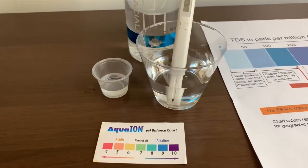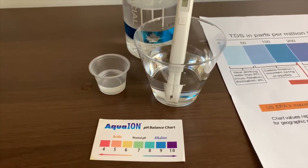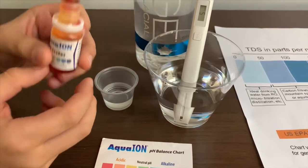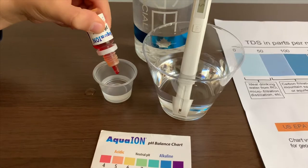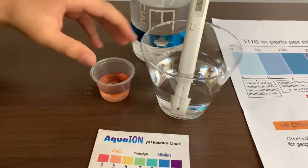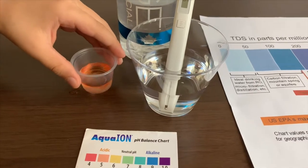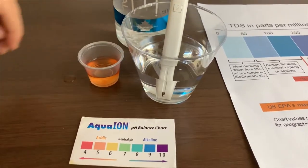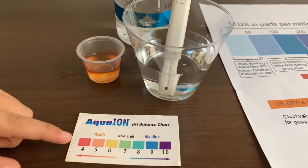Now let's test the pH level. If you want to buy this pH tester, check the link down below. We only need two drops. Let's stir it. I give this a 5. This is acidic.